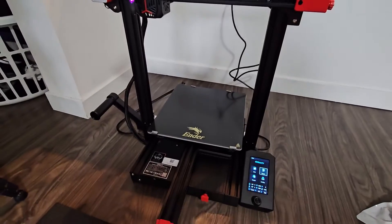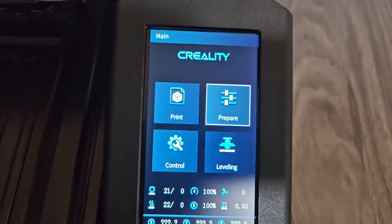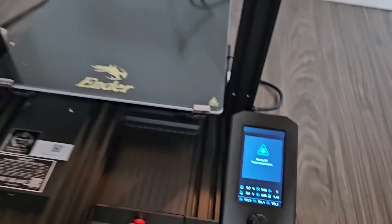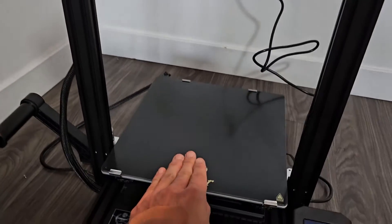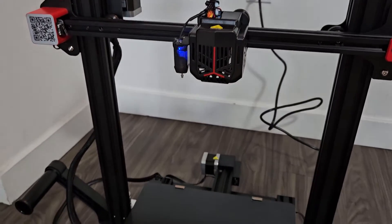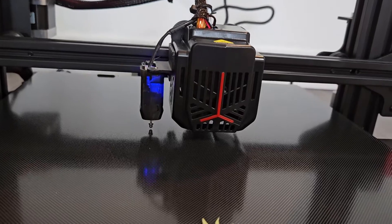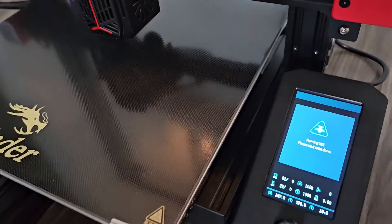The first thing we're going to do is an auto home to make sure it's working properly. Go to your screen, go to Prepare, then go down to Auto Home and press the button. What's going to happen is it will go all the way down, tap the bed, then move slightly up. It's slowly moving down — it has to touch the bed and then go up just a little bit. Auto home is done.